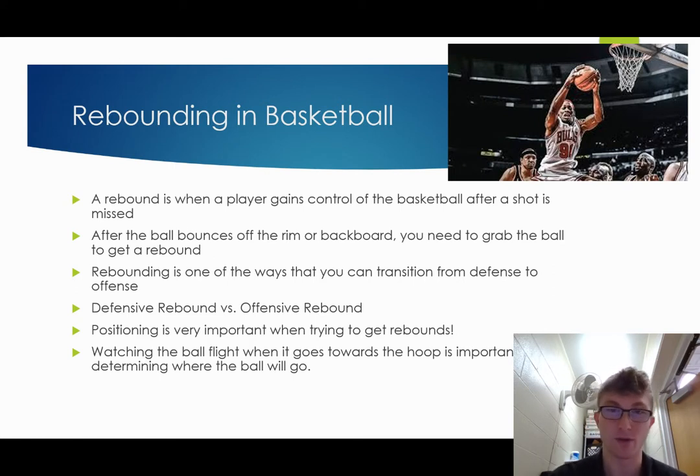Positioning is very important when trying to get rebounds. We're going to talk about something called boxing out, and that's going to be very important with positioning. Watching the ball's flight when it goes towards the hoop and getting an idea of where the ball is going to go off the rim or off the backboard helps you set yourself up in the best position to get the rebound.